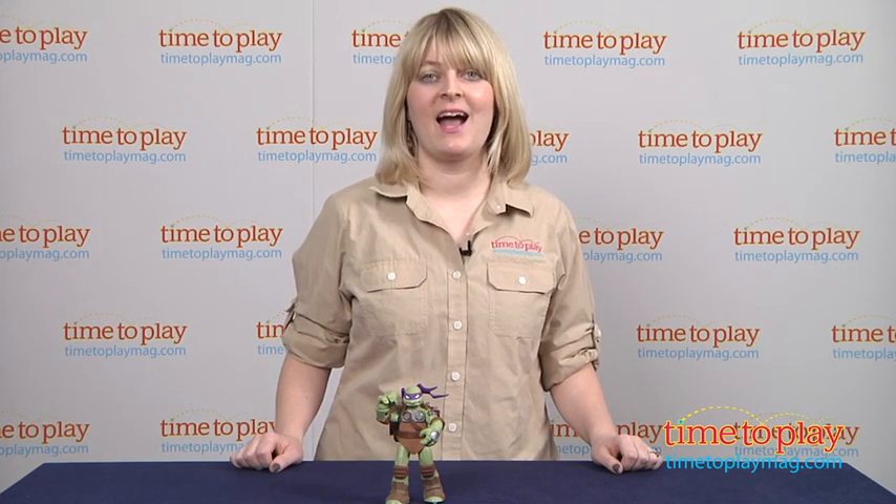If you want to find out more information on this figure, such as how much it costs and where to buy, then come visit TimetoPlayMag.com, your number one source for all things play.